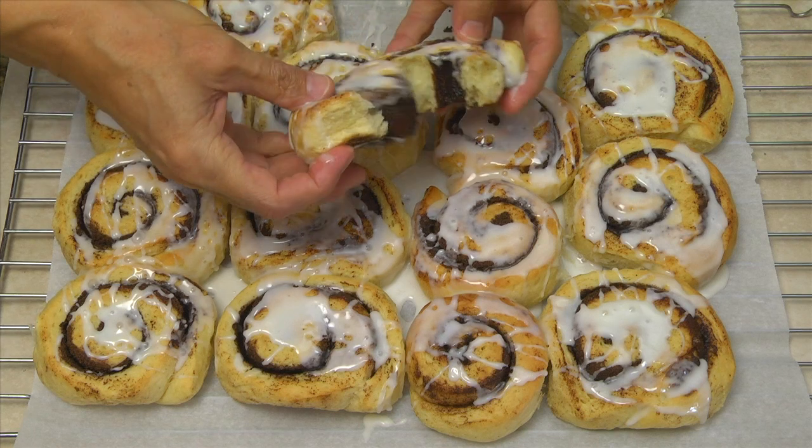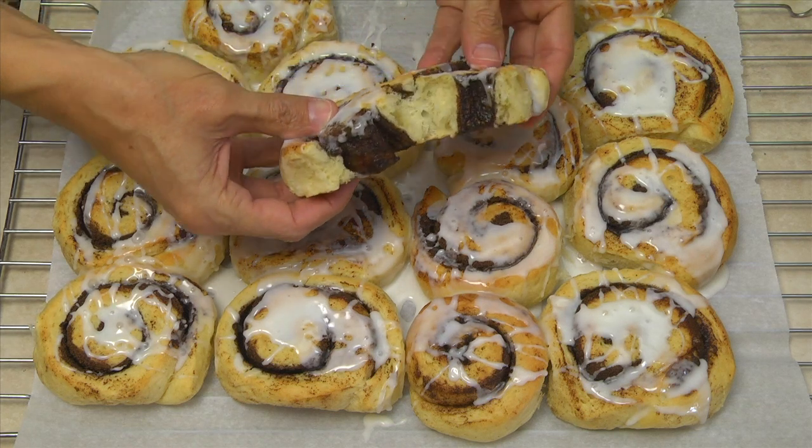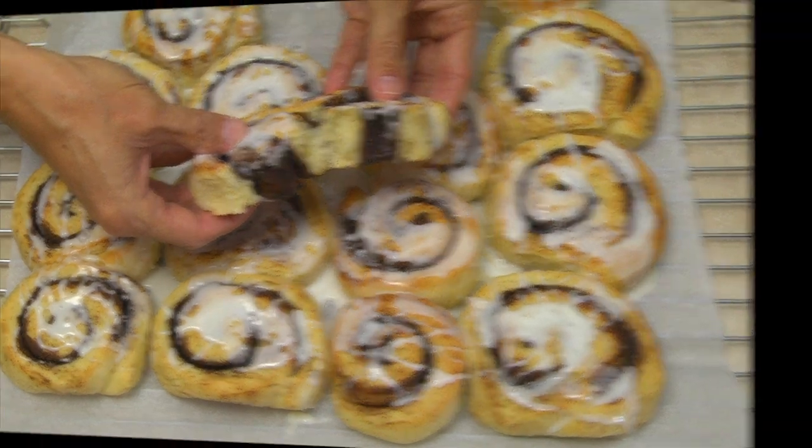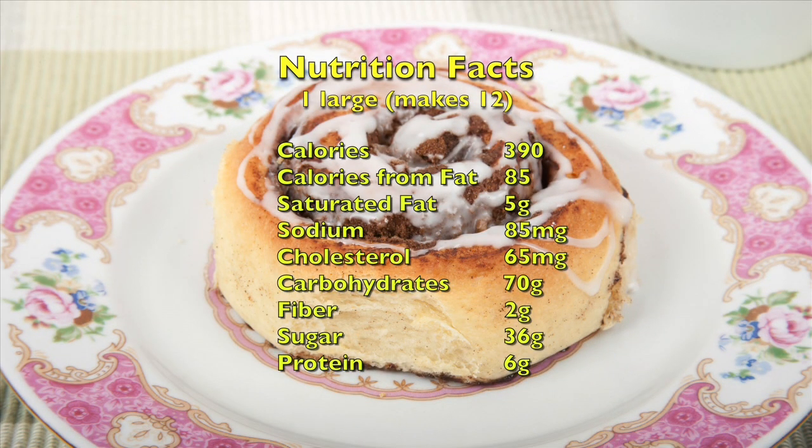Your homemade cinnamon rolls are ready to enjoy. Or you can cool the rolls, freeze them, and reheat them at a later date. One large cinnamon roll has about 390 calories, 5 grams of saturated fat, 85 milligrams of sodium, and 2 grams of fiber. Enjoy them in moderation. Thank you for watching.